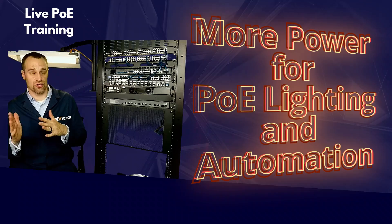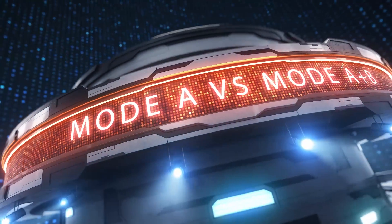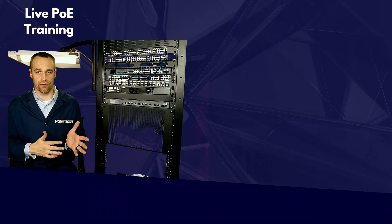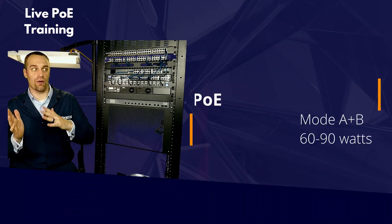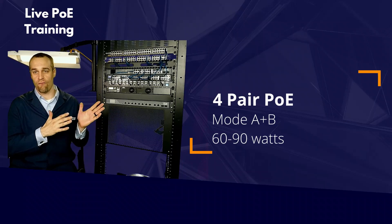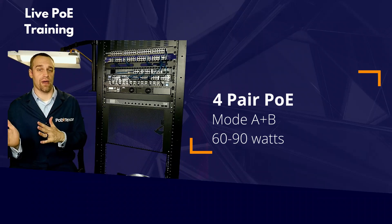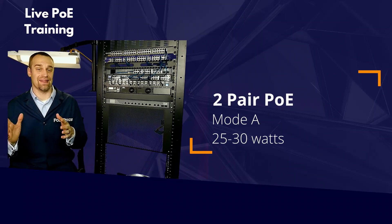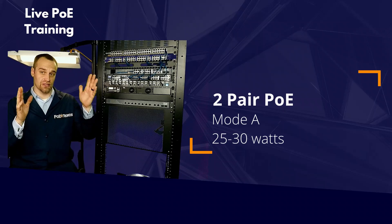About the power question with two-pair versus four-pair PoE: the real upshot is the amount of power a port can output. Four-pair PoE outputs more power than two-pair PoE, usually about twice as much. And the same is true with passive — just a little bit bigger.